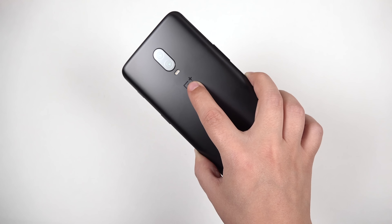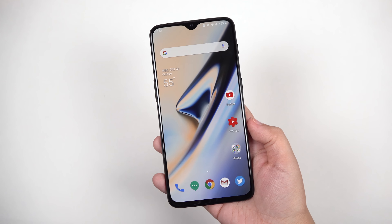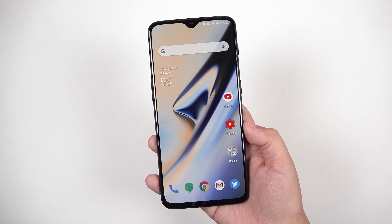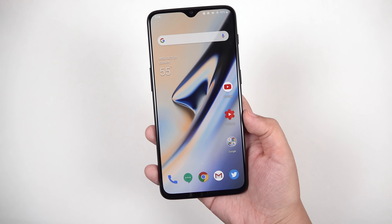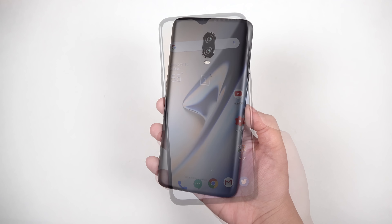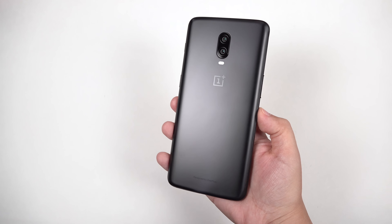With a 3700 milliamp-hour battery and a 1080p display, this is going to last a really nice long time. I don't have exact numbers yet, but this will very easily get you through the day. I also think OnePlus makes particularly attractive-looking phones, and this one feels really great in the hand.